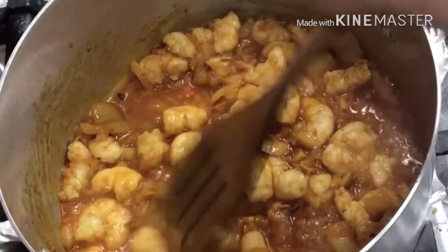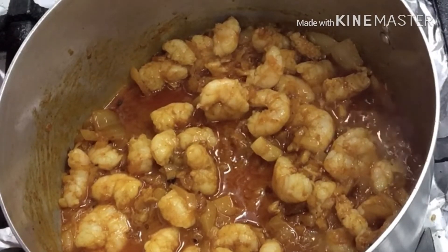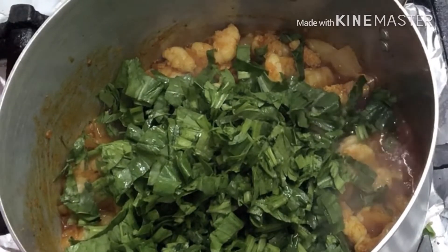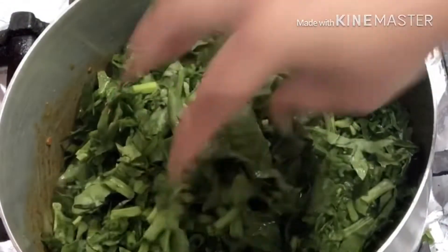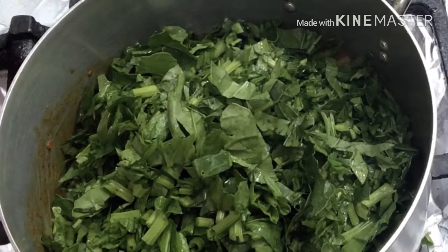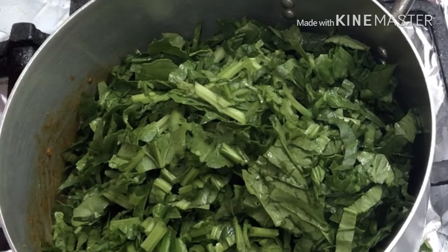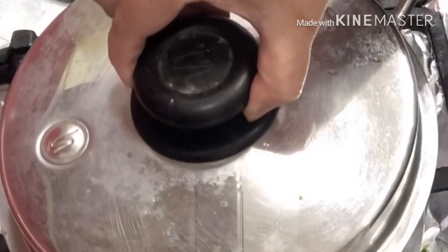My prawns are half done, they're ready. For the spinach, I'll add the spinach — I've got fresh spinach, washed and cut into small pieces. Stir and leave it for another 10 minutes.